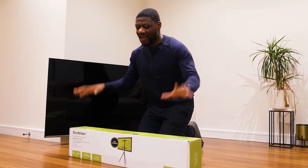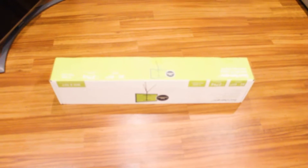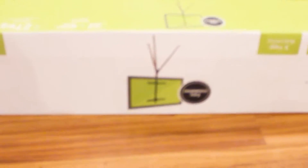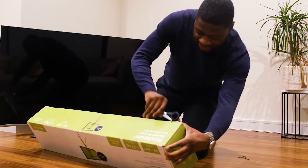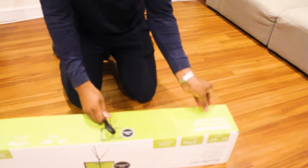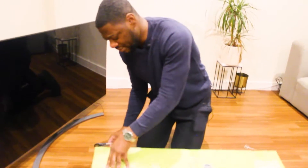Here goes with the unboxing! The box is tipped on three sides. This was purchased from Harry's in the UK — you can possibly get this on Amazon as well.